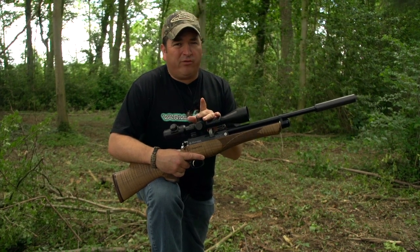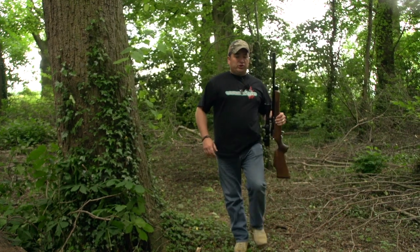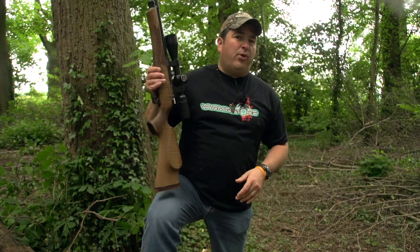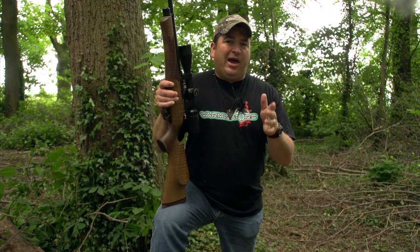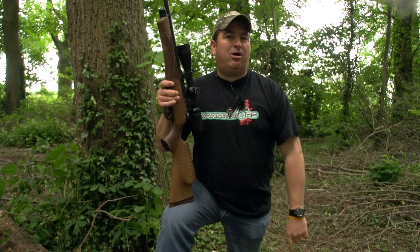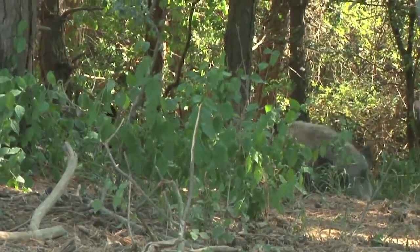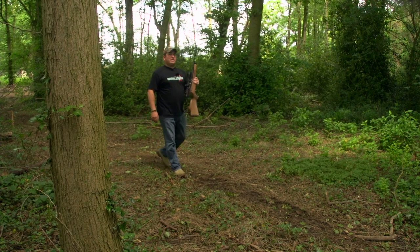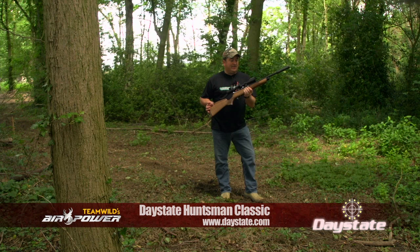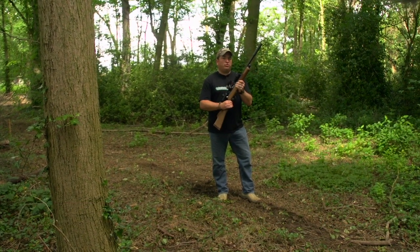Ian's used the Daystate Wolverine to hunt skunks and raccoons in the States, and also to hunt wild boar in Hungary. The power and the shooting knockdown capabilities of that big boar rifle proved itself in that one shot. Wildy and myself have also used the awesome Daystate Huntsman Classic to shoot hundreds of rats and pigeons, and this has always been number one choice for our pest control duties.